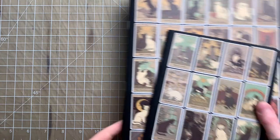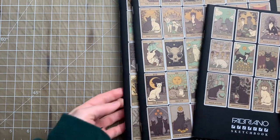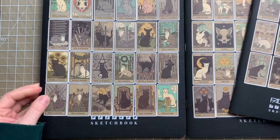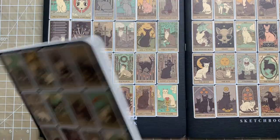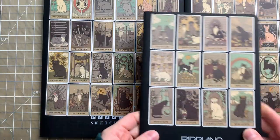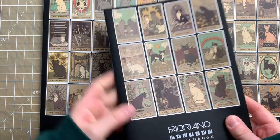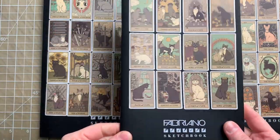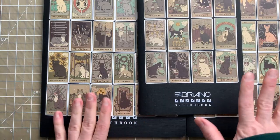I had a bunch of stickers in my order and I decided to decorate my sketchbooks with them. 72 stickers worked out perfectly for these two big books and this smaller one. They're just plain Fabriano sketchbooks — the cover was black and a bit boring, and I like to put stickers on my sketchbooks, so that's what I did.